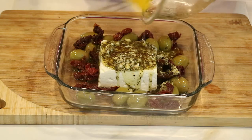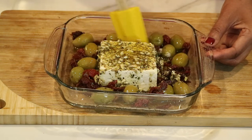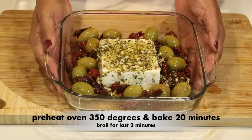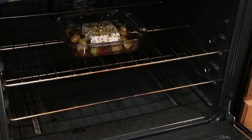Some of the mixture is going to run to the sides, so just take a spatula and marinate the olives and the sun-dried tomatoes with that olive oil. I've already preheated the oven to 350 degrees and I'm going to bake it for 20 minutes. The last two minutes, you want to put it on broil.